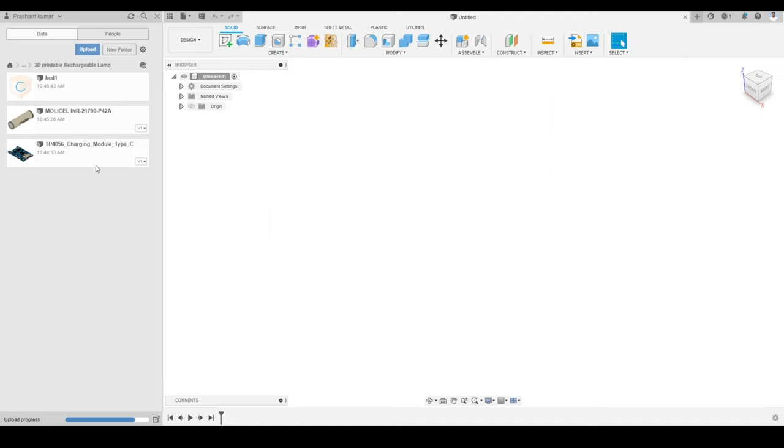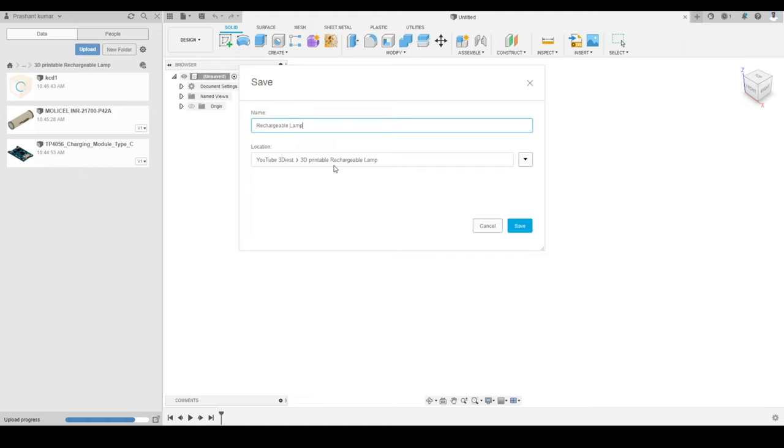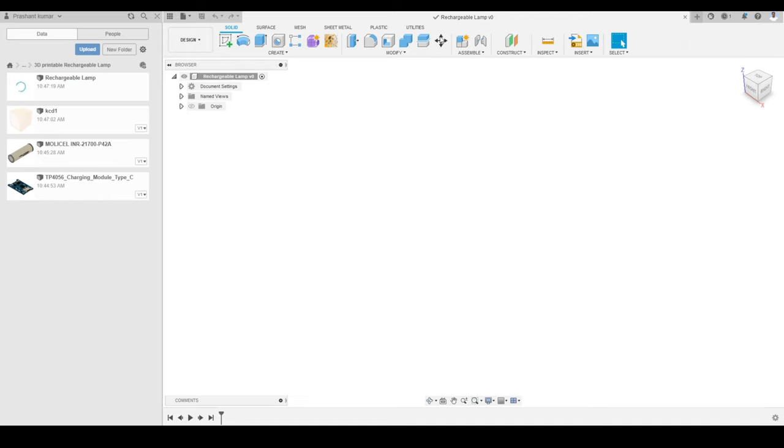Before closing the data panel, the first thing we are going to do is save this file. I will give it a name and set the location inside the YouTube project folder — inside the '3D printable rechargeable lamp' folder we just created — and click Save. The file has been created. I will also make sure my document settings are correct: units are set to millimeters. Now we are ready to start modeling the enclosure.